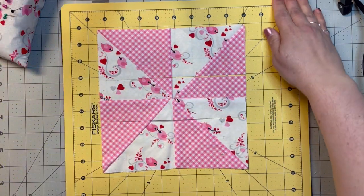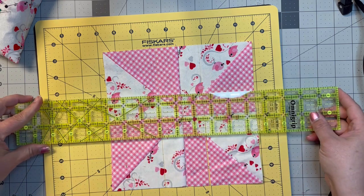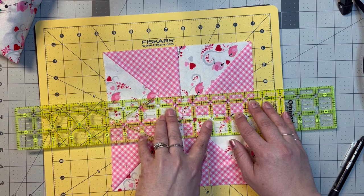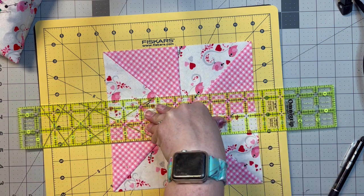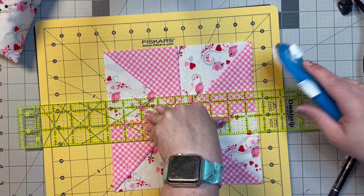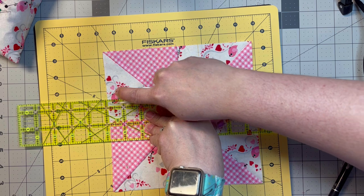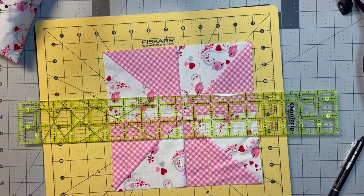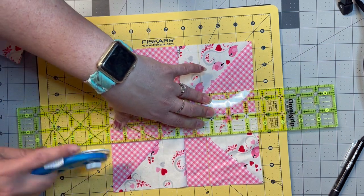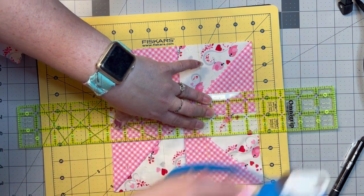Without picking it up, I'm going to spin my mat and lay this one down also on the line at the one and a quarter. Now you can cut yours evenly if you'd like. If I was going to plan it out and cut it evenly, I'd plan it so it wouldn't be any eighths — that's too much math for me. So then we're just going to cut this side too.